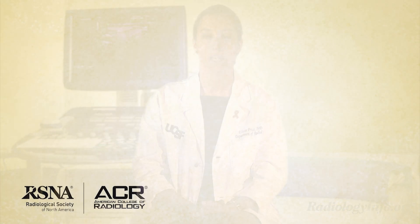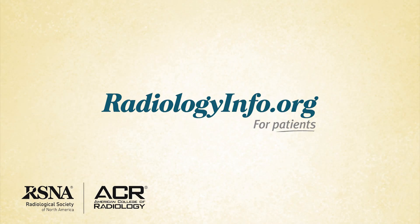For more information about ultrasound-guided breast biopsy, visit radiologyinfo.org. Thank you for your time.